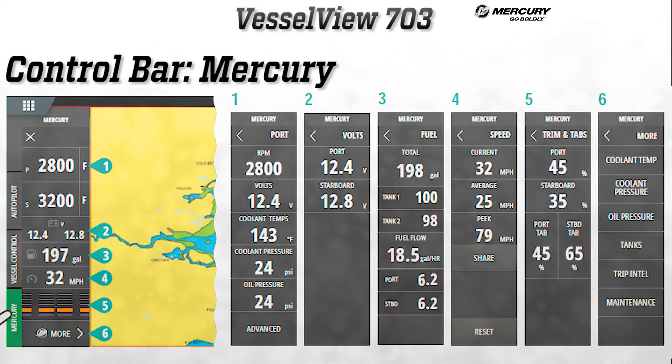The last button on the control bar is the Mercury button. Like on the 702, this button gives the user access to Mercury engine data while viewing other screens, such as a chart plotter.